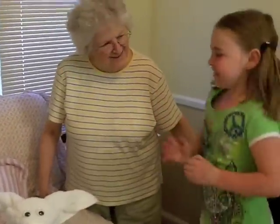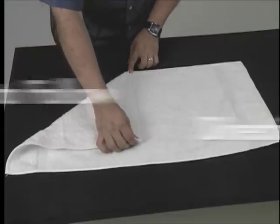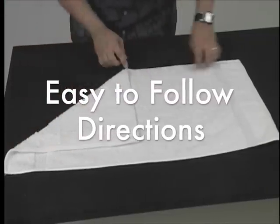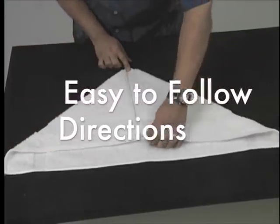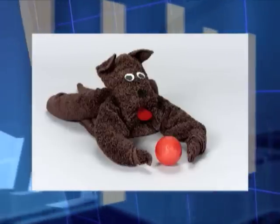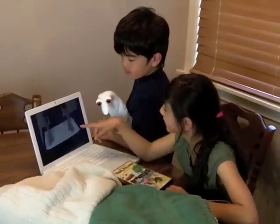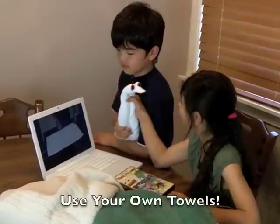You, too, can learn to make these delightful towel origami creations in no time at all with the easy-to-follow, step-by-step directions on these professionally-produced DVDs. Let your overnight guests know how much you care with these cute and cuddly creatures and other amazing creations. You'll learn the art of towel origami easily from the comfort of your own home using your very own towels.